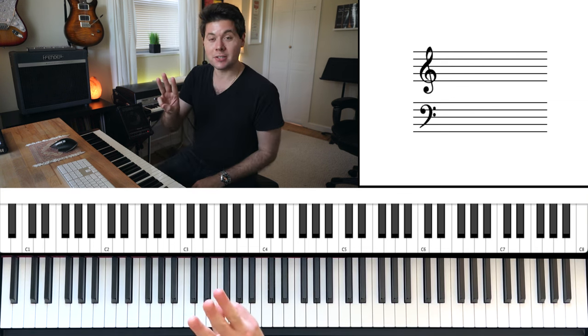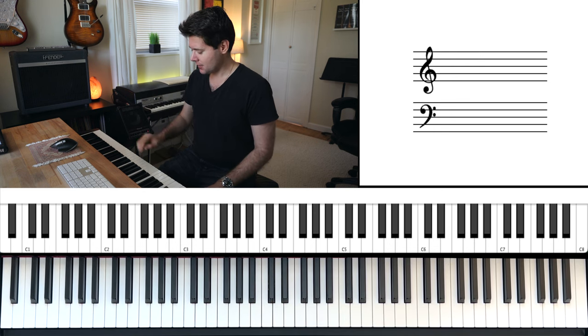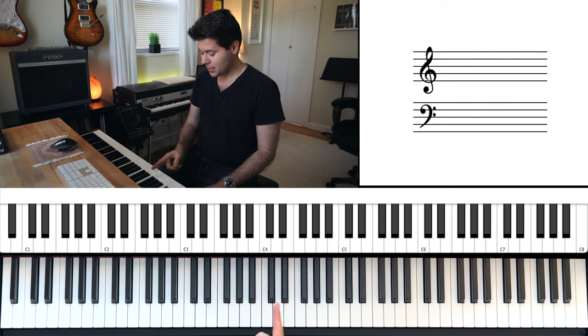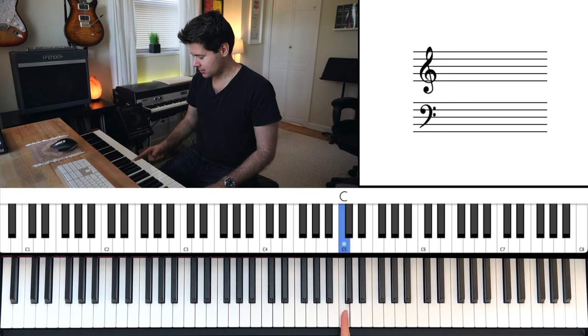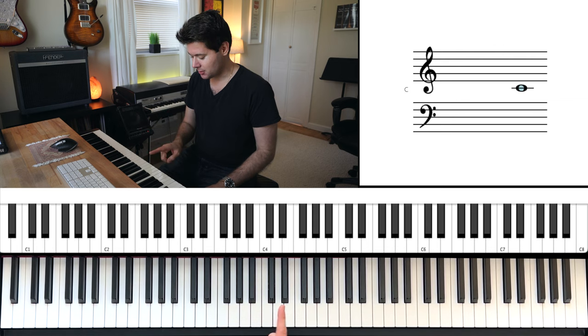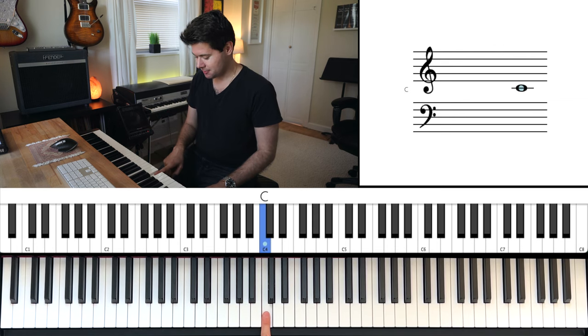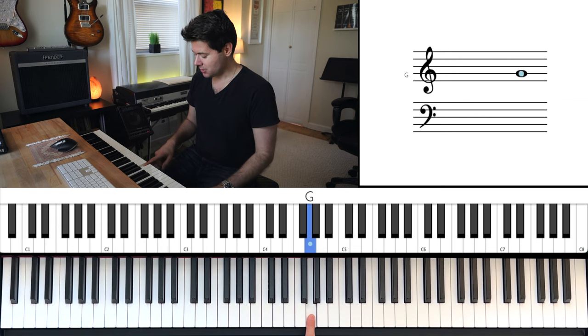There are only three different shapes that you need to learn for this song. Let's take the right hand and try this first. Locate middle C right here before the two black keys. And what we're going to do is count up C, D, E, F, G. G is going to be our very first note. So with your right hand, use the thumb to hold on to a G.